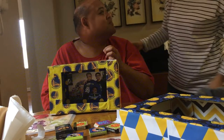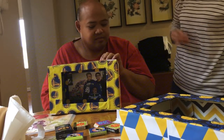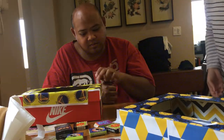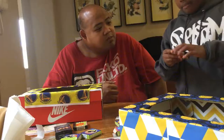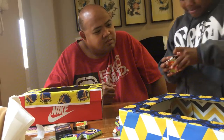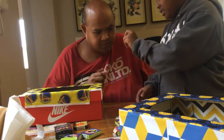Good job, good job, good job. Now we're gonna decorate our box. Let's decorate our box.